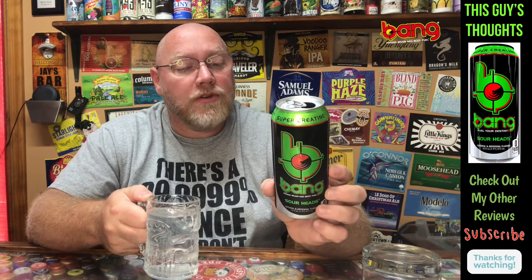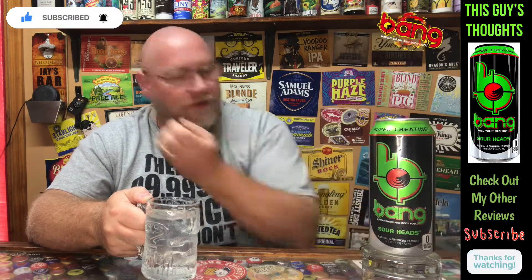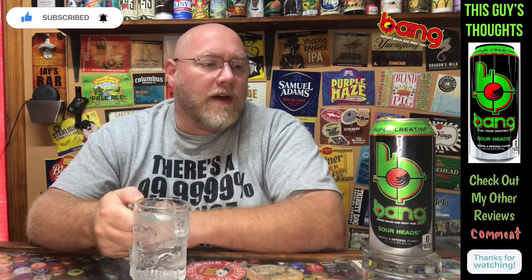It does say you've got to be 18 — I'd recommend being 18 to drink this. Zero calories, zero sugars, zero artificial color. I probably should have looked at that — it'd be nice if it had a green artificial color, just for the hell of it.